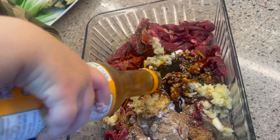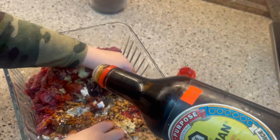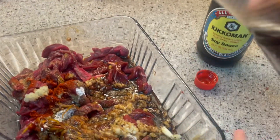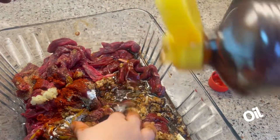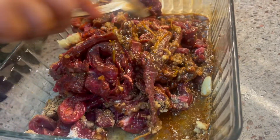Add teriyaki sauce and soy sauce — about a quarter cup of each. The meat I used was about two pounds. Add sesame oil as well. You can also add hot sauce at this point; I just didn't add it because I didn't want my baby to touch it.